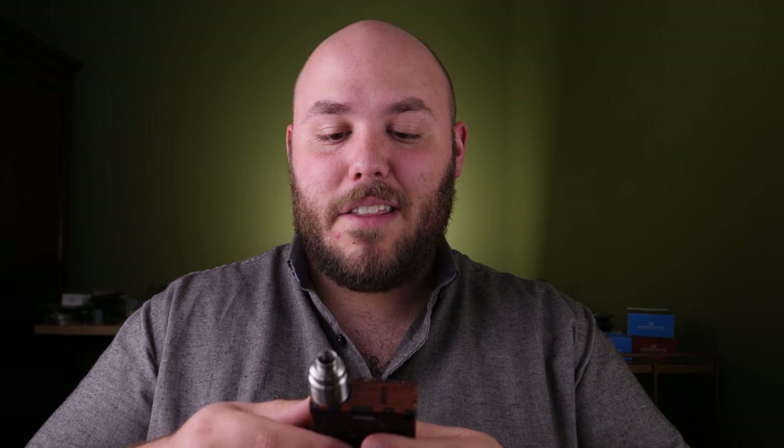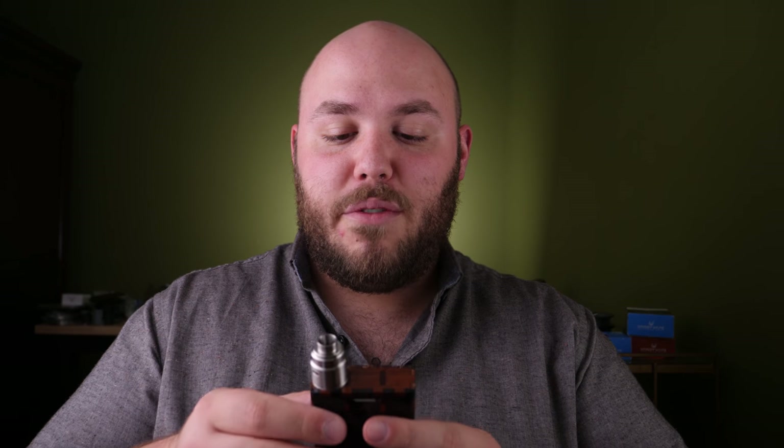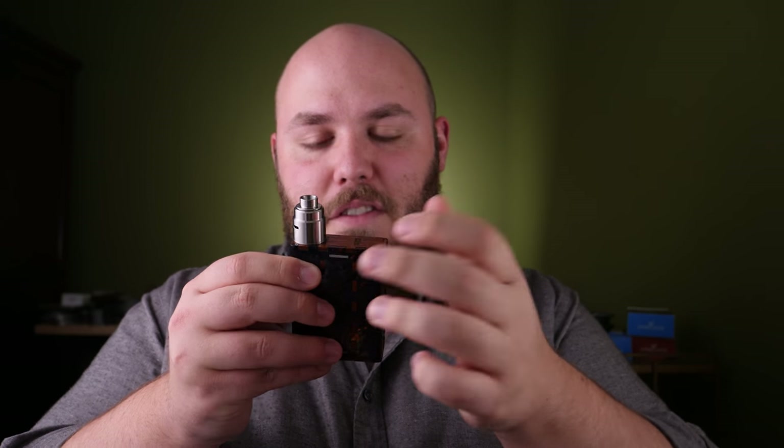If you like 24 millimeter atomizers, you're going to be kind of out of luck — this looks really strange with a 24mm, you've got a weird gap all around the 510 and it doesn't really look that great. But if you're a fan of handcrafted art and you want your art to be in the form of a mod, great choice.